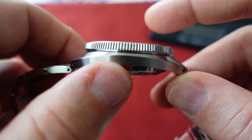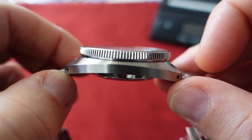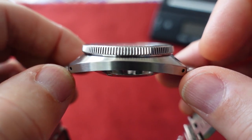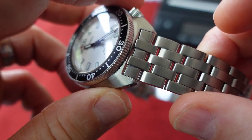You have this cushion-style, slimmed-down cushion-style case that is brushed, with a nice curve that you see with the Turtle line — this is like a mini Turtle if you will. There are holes at the end of the lugs for quick strap changes.